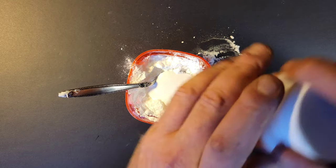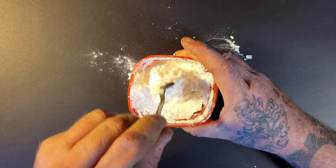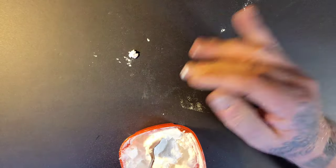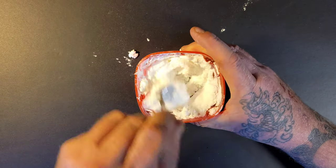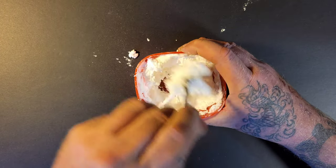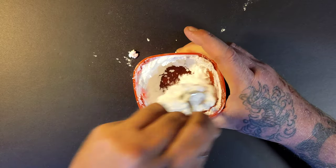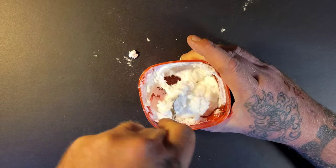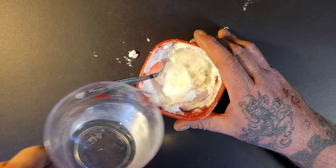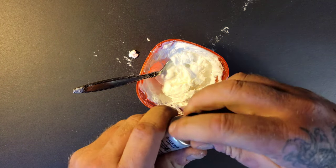That's about a dollar's worth of Modge Podge so we're just over a dollar here. It's still a little clumpy — I could spend more time mixing it, but let's just add some water. When adding color, you want the snow to be white, or you could do baby blue.